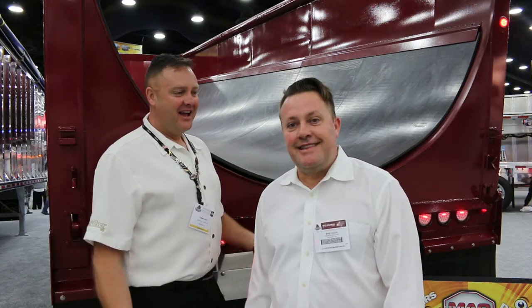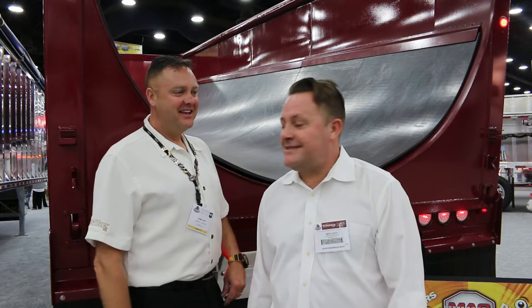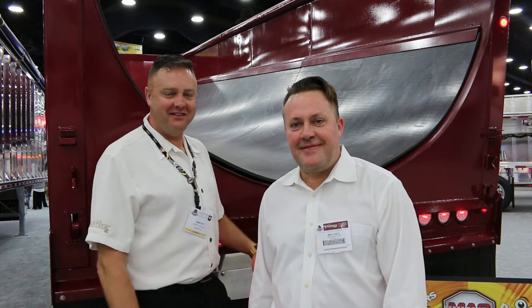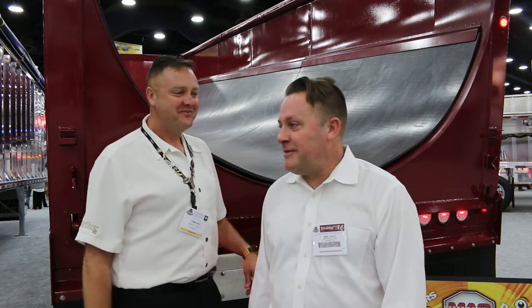What's up guys, this is Mike the Truck Bandit here at the 2017 Mid America Truck Show, coming back again this year with Tom West from I Love Dump Truck Quicksilver, here at the Mid America Truck Show 2017 in Louisville, Kentucky. All right, what do we got today?